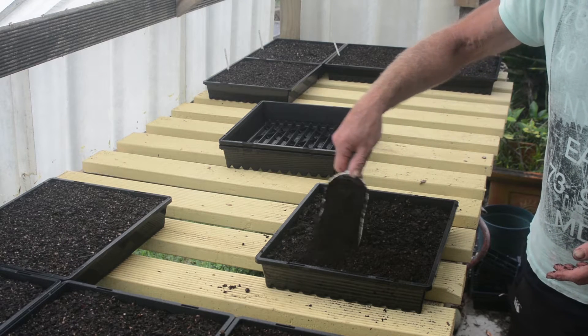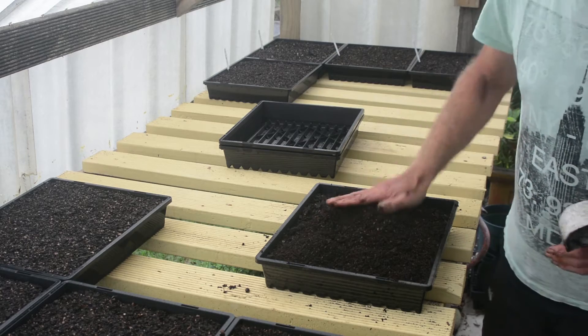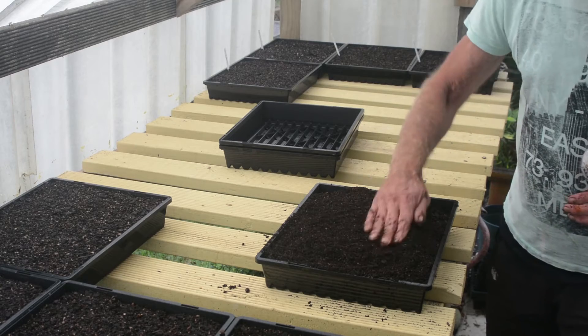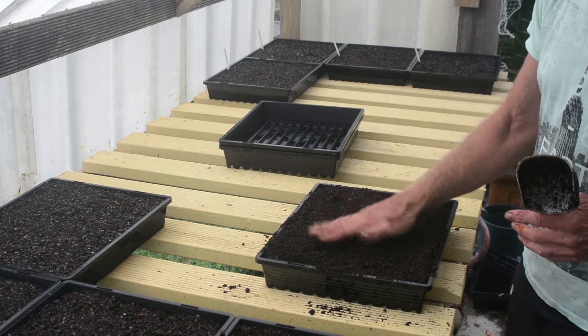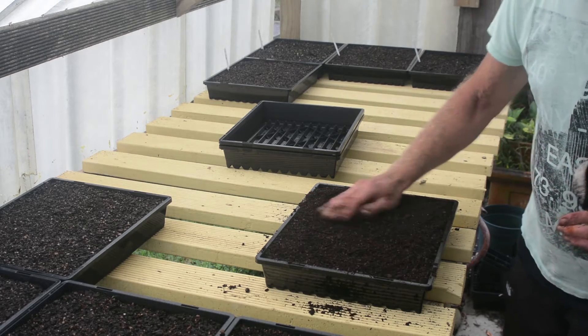The seed raising mix is finer, a bit sandier, so really good for small seeds because the potting mix tends to be quite coarse. You don't want the seed getting lost amongst it. Just about fill it up with the seed raising mix and we're ready to put our seed in.